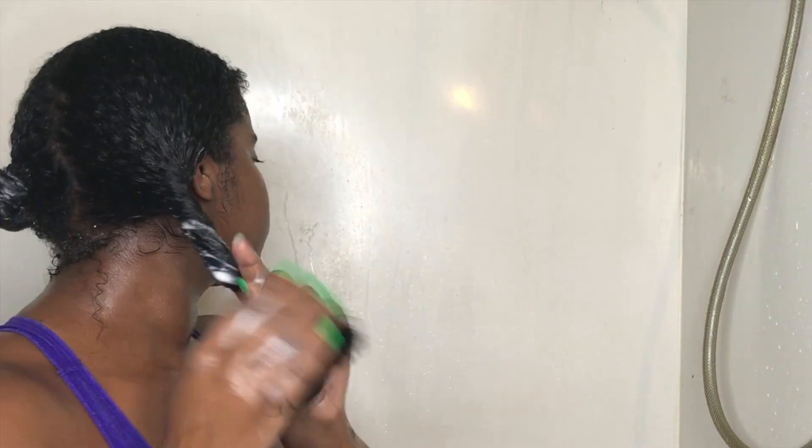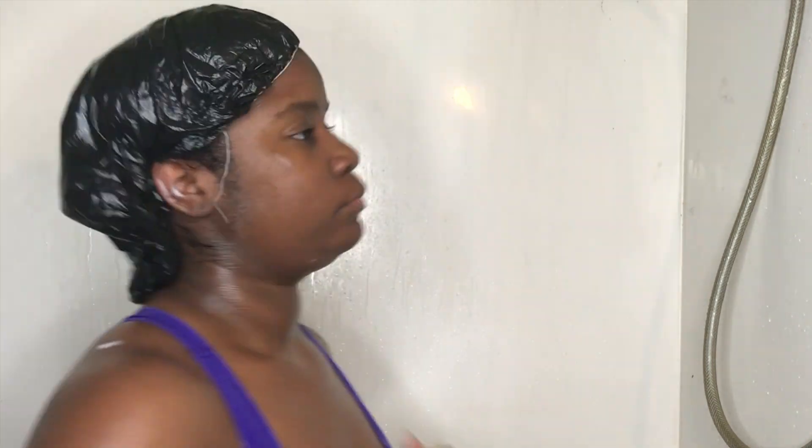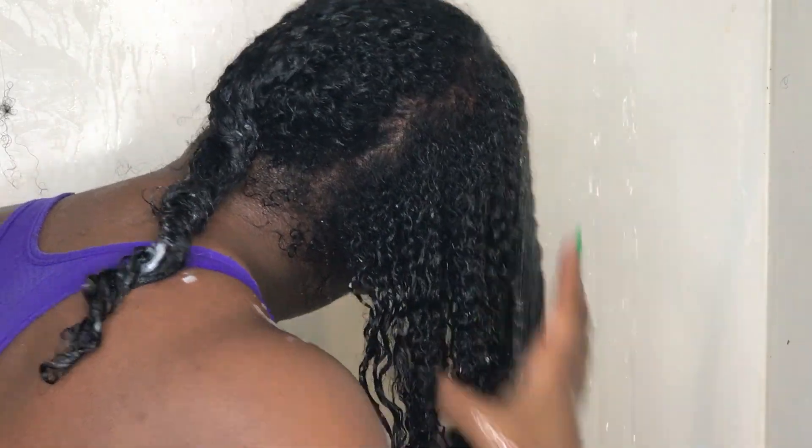Then I'm going to put my hair up and let it sit for 30 minutes. During this time I'll usually finish washing up or shaving, whatever I need to do in the shower, and then come back after 30 minutes and rinse my hair with cool water to make sure I lock in all the moisture.